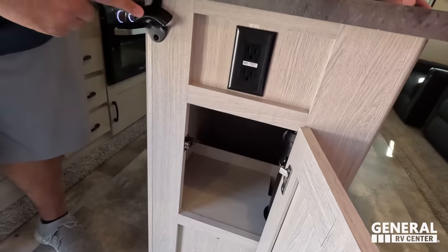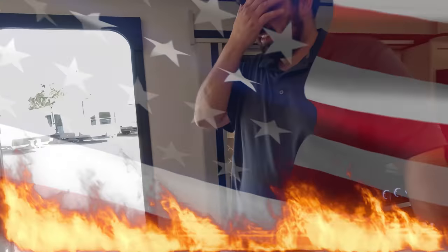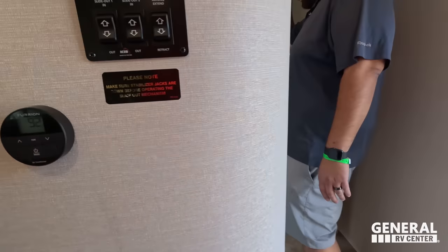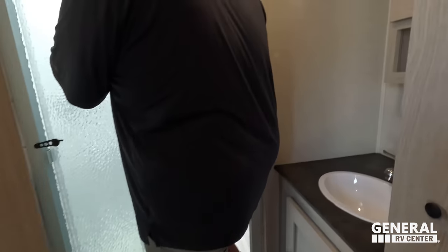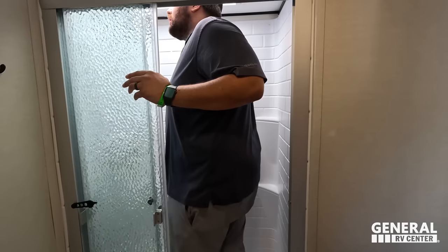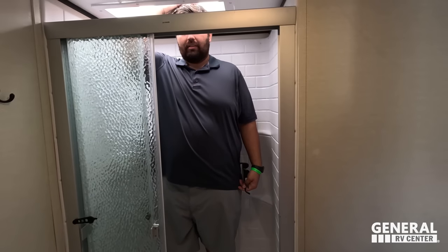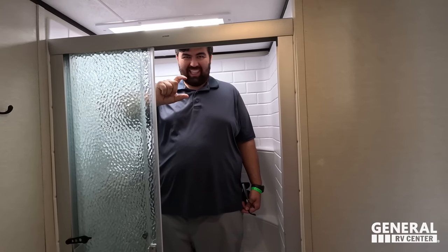Looking at the shower — it looks a little tight from the outside, but the width and depth are actually good. There's limited headroom, but it passes.